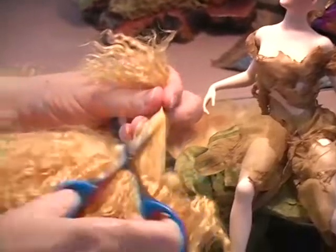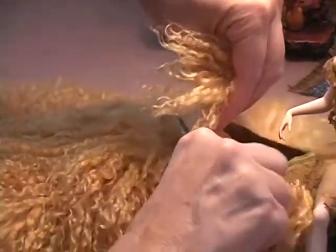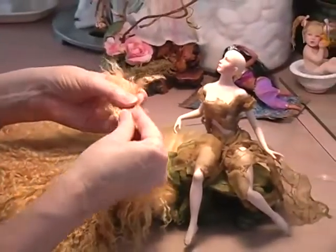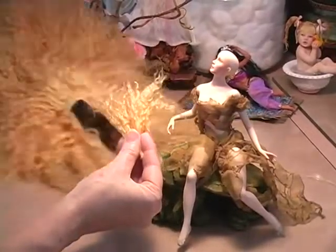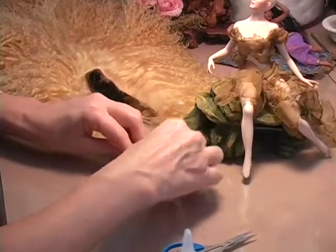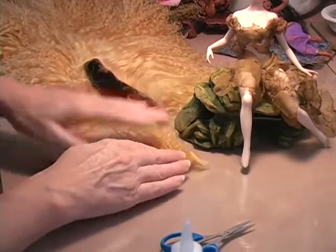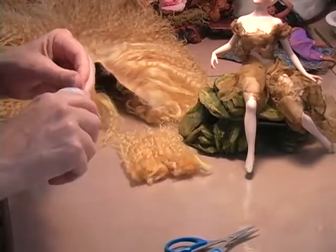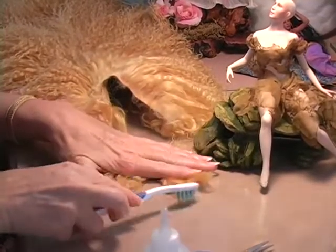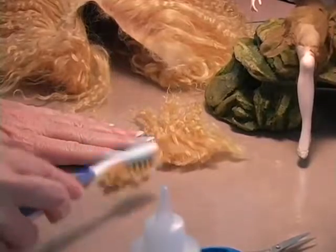First thing you want to do is work with Tibetan lamb's wool, wool, or mohair. Mohair you can buy by the big bag full and you'll have to clean it, or you can buy it clean. Tibetan lamb's wool generally you're going to have to cut it off the hide. This is a hide and I have dyed this with Rit dye. We mix a little bit of yellow Rit dye with tan Rit dye and I think a teeny bit of red to get this pretty color. First thing is cut it off the hide, and I'm going to make two pieces out of the back of her head — generally you can make it all in approximately two big long pieces.